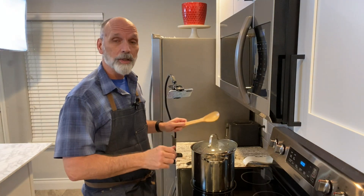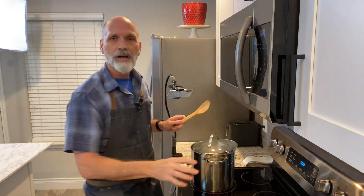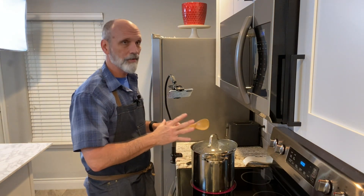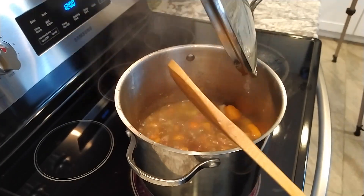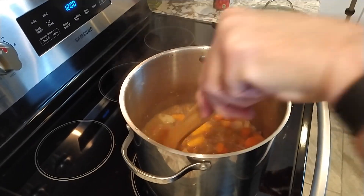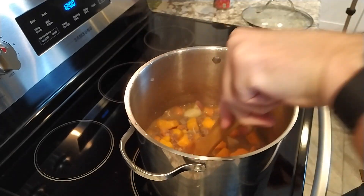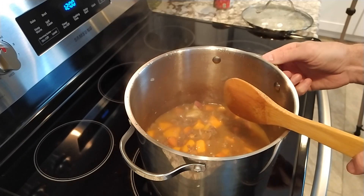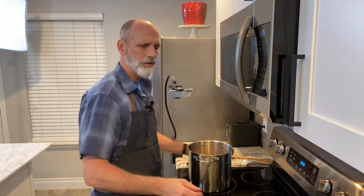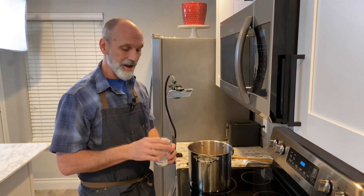The soup has been cooking for 25 minutes now, and I checked the tenderness of the potatoes and the carrots — everything seems to be softening up very well. If you're anything like me, I do not enjoy cooking on a glass electric stove. I just don't — I wish I had gas, but I don't. It's just more difficult to control temperatures. Anyway, I'm working with what I have, and I am blessed. I'm lucky to have what I have.